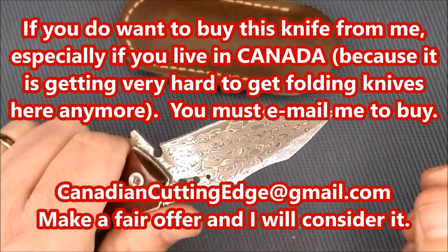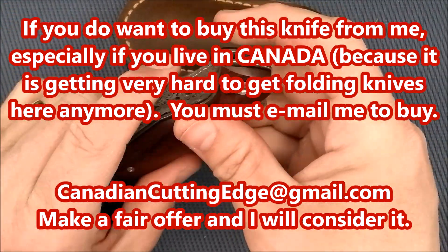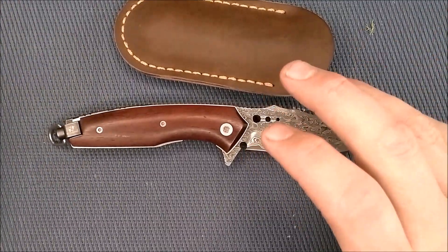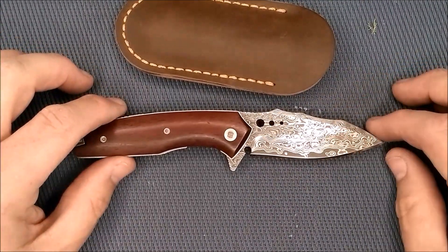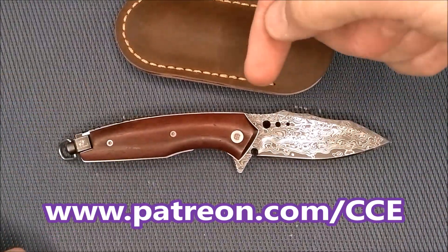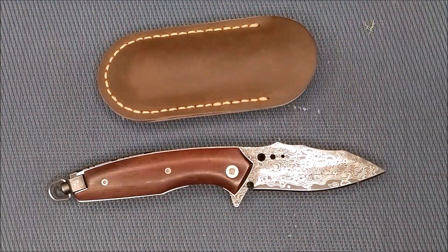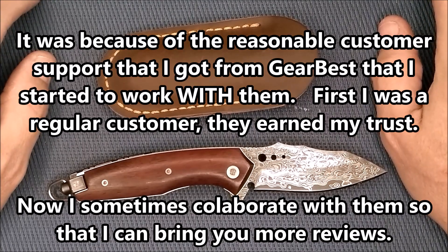Thank you so much for watching, my friends. Thank you to my Patreon supporters — you've been awesome. If you want to become a Patreon supporter, my supporters get a monthly chance at a free knife: I do a draw on one of my mid-priced knives, around $50 US, sometimes a little less, sometimes more. Every month one Patreon supporter gets a free knife through a random draw — for $2 a month or more at patreon.com/CCE. I'll also have purchase links in the description below from GearBest, where I got this knife — really a great supplier, best customer service of any Chinese store out there.